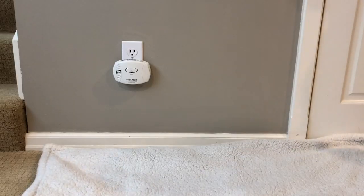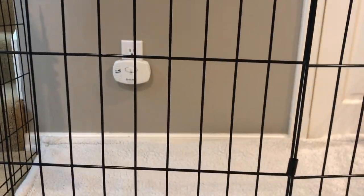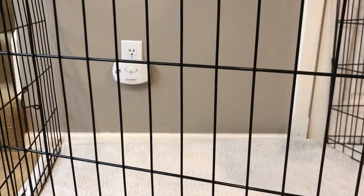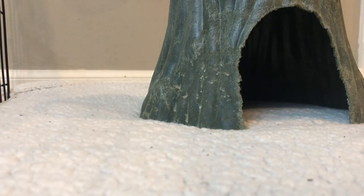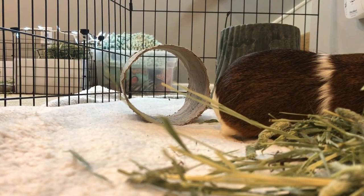Now I'm going to be putting a playpen together for the guinea pigs to stay in until I switch out the liner. Now I'm putting the guinea pigs in the enclosure.